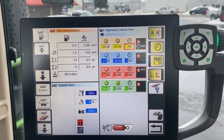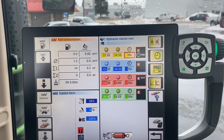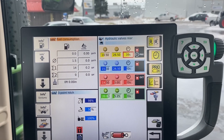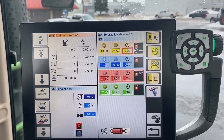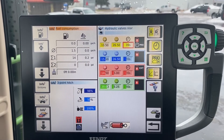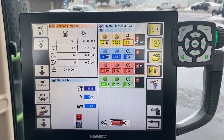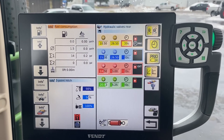Continuous is for a hydraulic motor on something like a Valmar or maybe a hydraulic loading auger that needs to run all the time. You set it to continuous, push whichever control it is, and it will run until you go and shut it off. With the time function, it will go for however many seconds you've set it for and then deactivate on its own.